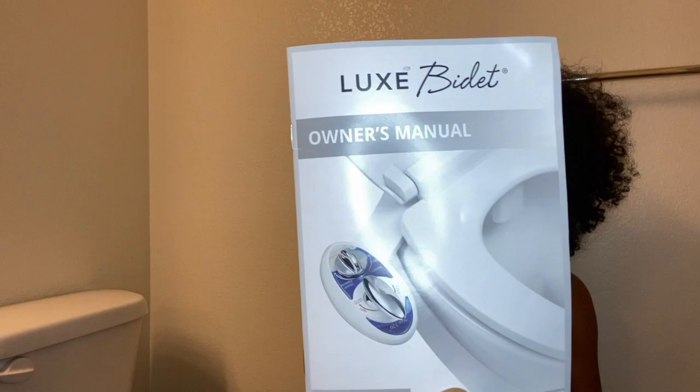Hi, my name is Kristen — this is Kristen Kan. Today we're gonna see if Kristen can install a Luxe bidet by herself. Why am I speaking in third person? Who knows.